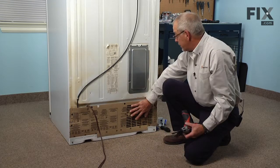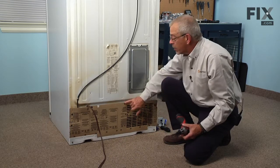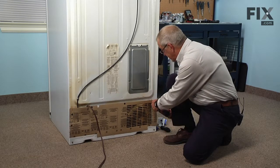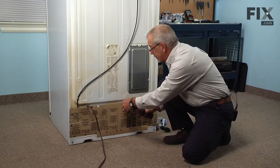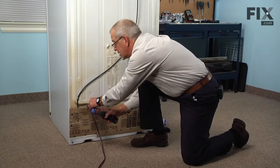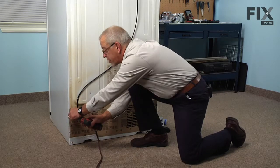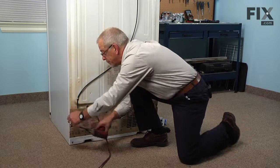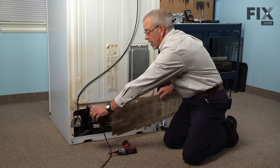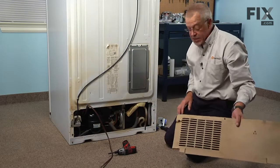Next we'll remove the back panel. It's held in place with four quarter inch hex head screws. Take care not to damage the back panel as it is important for the proper operation of the refrigerator. We'll set that aside and we now have access to the component.